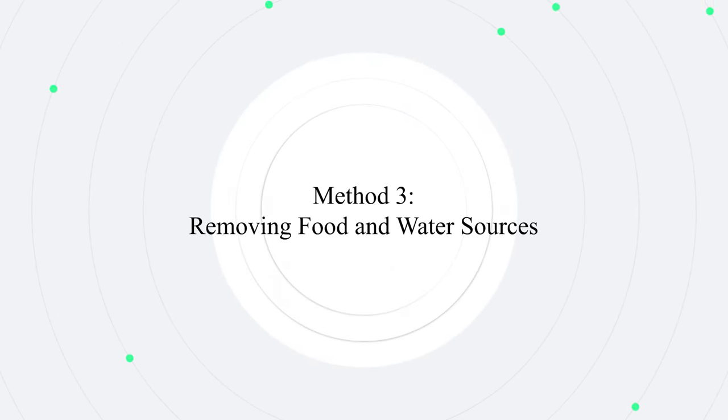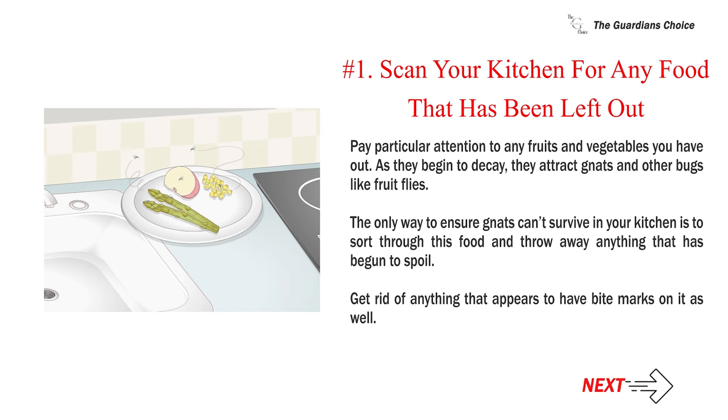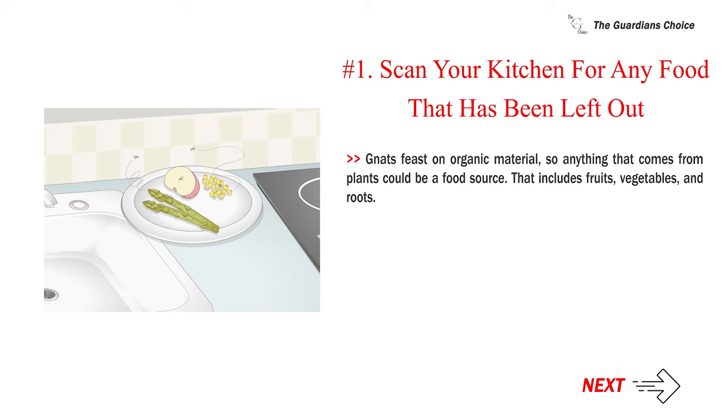Method three: removing food and water sources. Number one: scan your kitchen for any food that has been left out. Pay particular attention to any fruits and vegetables you have out, as they begin to decay and attract gnats and other bugs like fruit flies. The only way to ensure gnats can't survive in your kitchen is to sort through this food and throw away anything that has begun to spoil, including anything that appears to have bite marks. Gnats feast on organic material, so anything from plants — including fruits, vegetables, and roots — could be a food source.